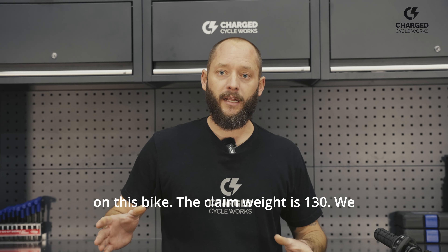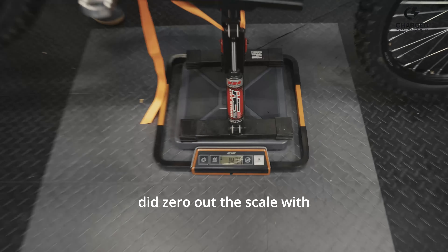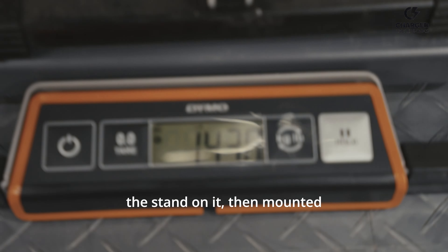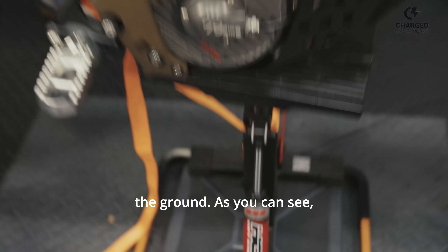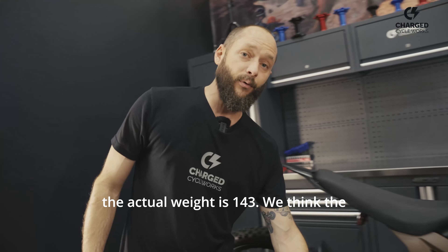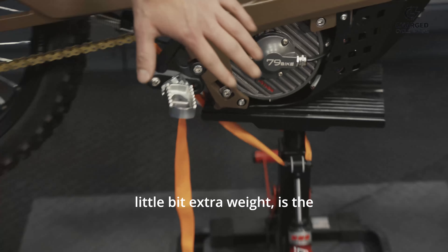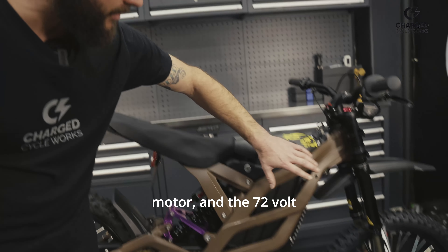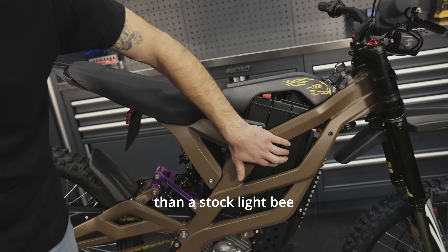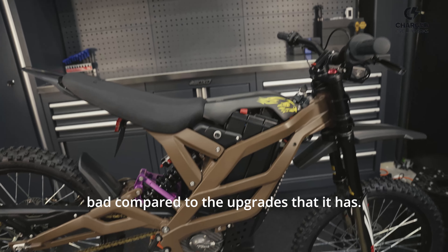We wanted to get the real weight on this bike. The claimed weight is 130. We zeroed out the scale with the stand on it, then mounted the bike on it. As you can see, the actual weight is 143. We think the reason behind the extra weight is the Socion motor is going to be a little heavier than, say, a stock Light V motor, and the 72 volt battery is obviously going to be heavier too — so that weight isn't too bad compared to the upgrades it has.